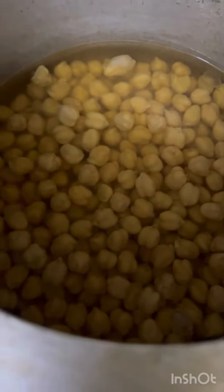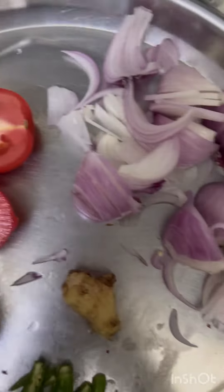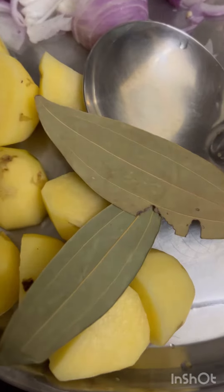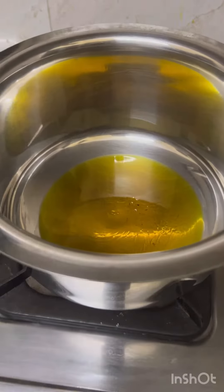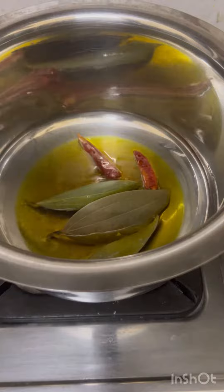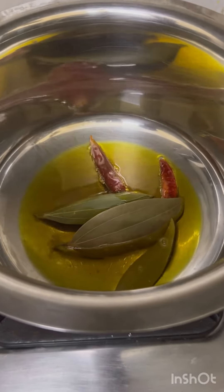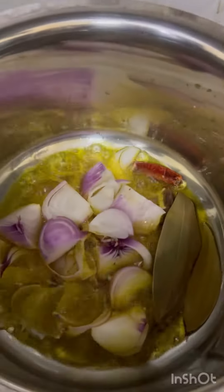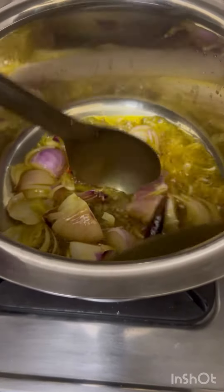Hello everyone, today I am going to cook the fish. I have got hot water in the pot. Then I was going to put a little salt and hot water. I have mixed it with the fish and added it to the pot.